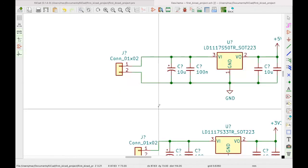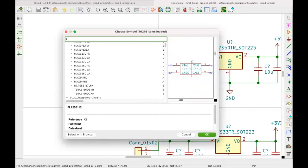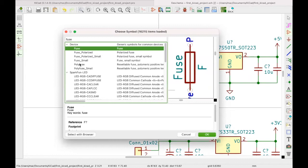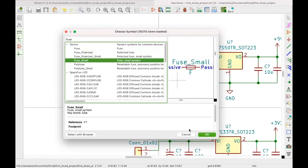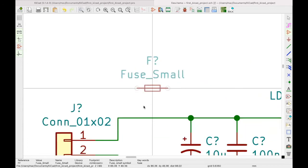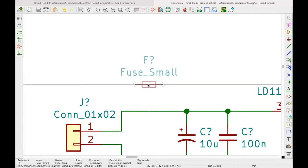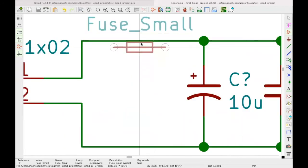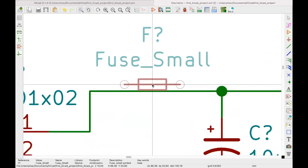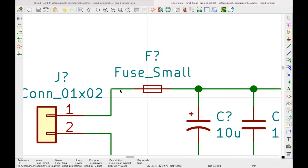We can place a fuse here — a fuse is added by pressing F and typing 'fuse'. You can pick a small one and say okay. Here's a good tip: if you have a wire connected and want to insert a component, just put it on top of that wire. It will automatically break the wire in the middle and connect the component in nicely.